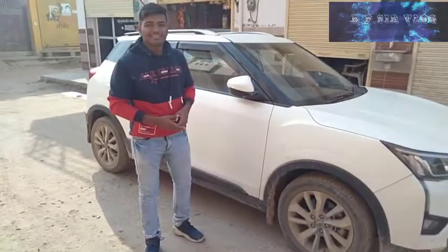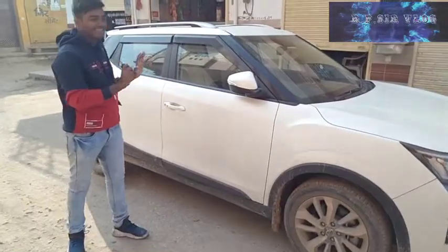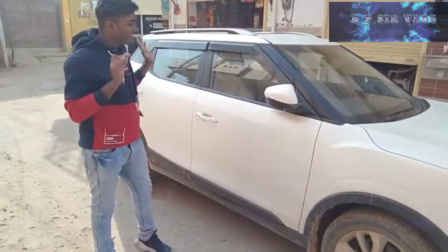Hello guys, back to my YouTube channel RPSRVLONG। आज हमने एक नई कार खड़े दिये — XV300।